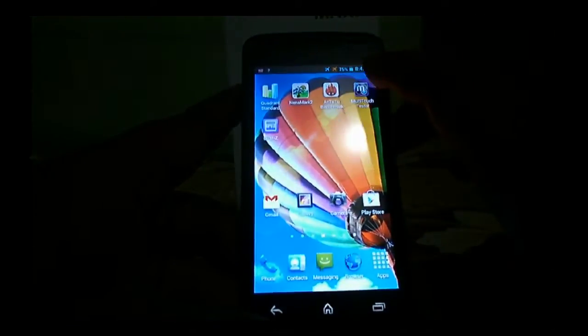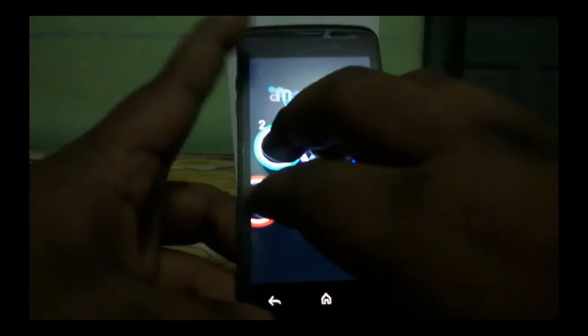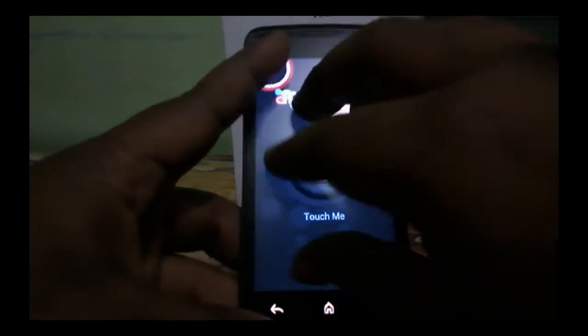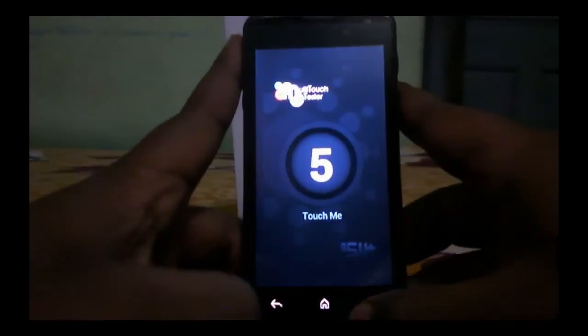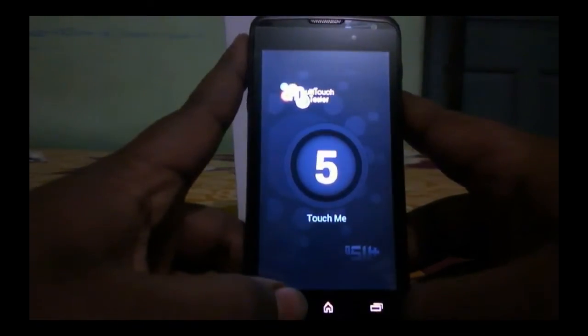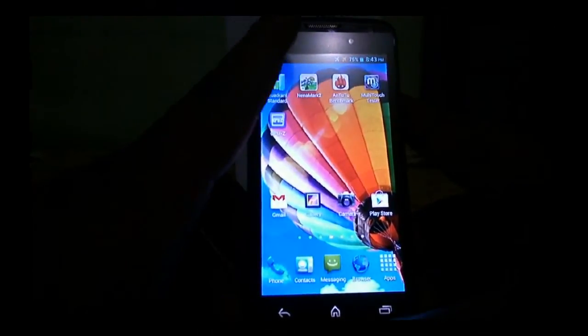Let's hit the multi-touch tester first and check how many touch points it recognizes. You can see this device recognizes five-point multi-touch, which is pretty good in the budget range of 4,000 to 4,500.